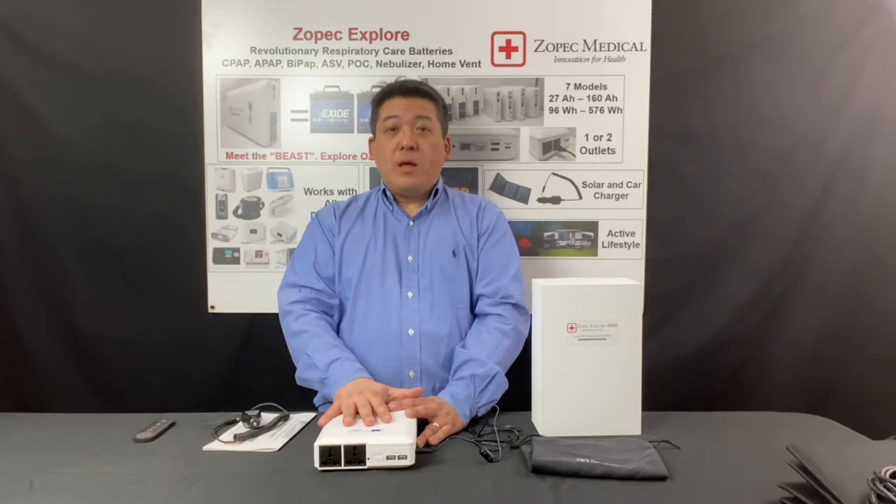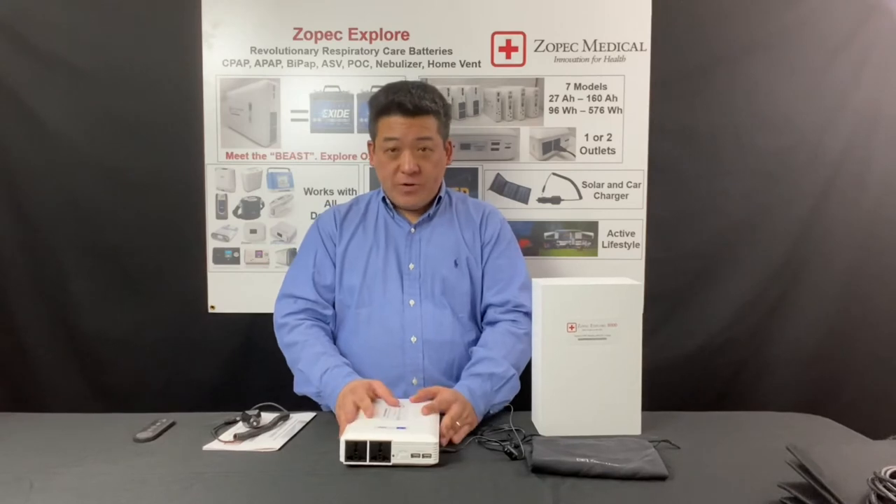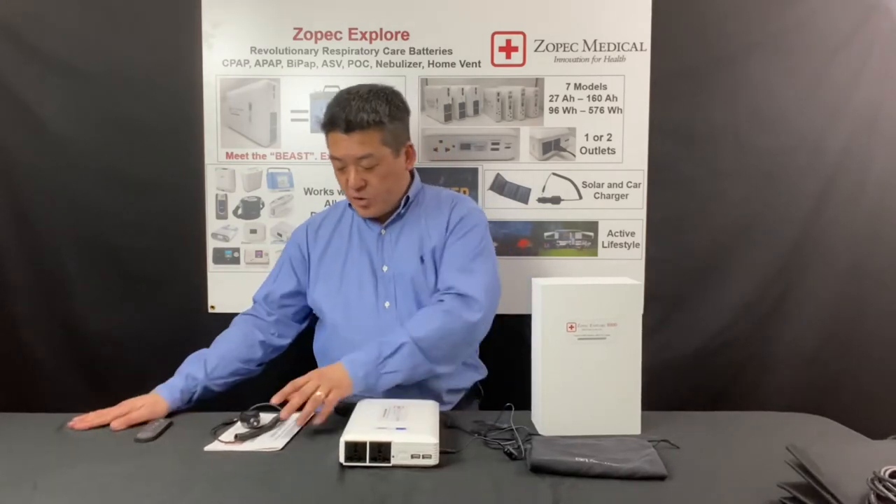After it's fully charged at 100%, it will indicate FF, which stands for full. So after it's fully charged, you're ready to use the battery to run a CPAP machine. Let me do a demonstration.